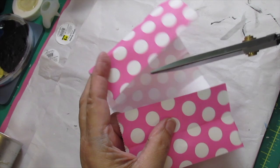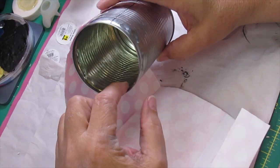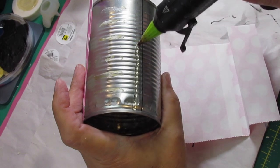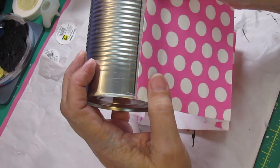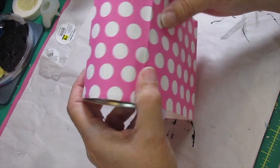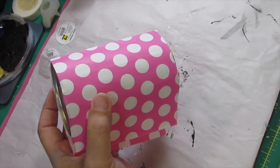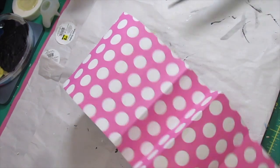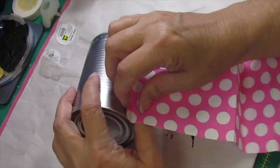Here we go with DIY number two. I took this little gift bag that I got from the Dollar Tree in a large pack and I cut it down to fit the size of my can. I did have one can on hand, but most of my stuff is in canning jars so I didn't have too many of these. I'm going to put some hot glue down, attach this, and make sure it fits all the way around my can. Then I'll trim it off right at the seam — I made a little cut so I knew where to trim — and cut it down to fit my can.